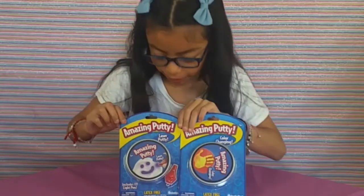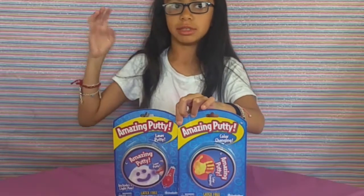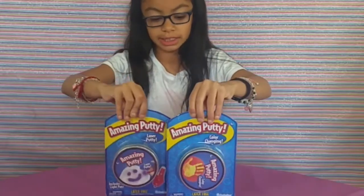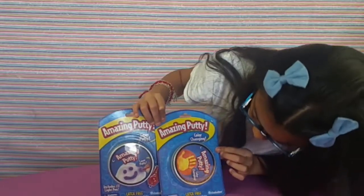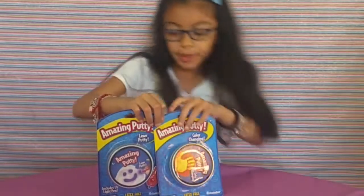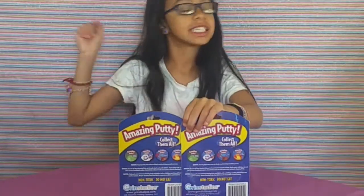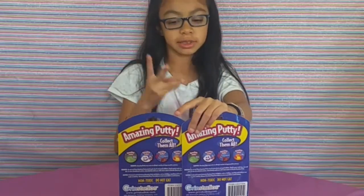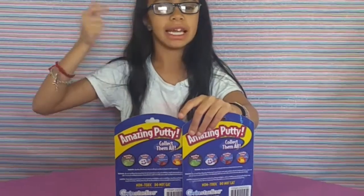Today I have amazing putty — laser putty and pelotonin putty. It's for ages four plus. It's latex free and non-toxic, do not eat. There are four to collect but we only got two. Next we're going to get glow in the dark and magnetic.